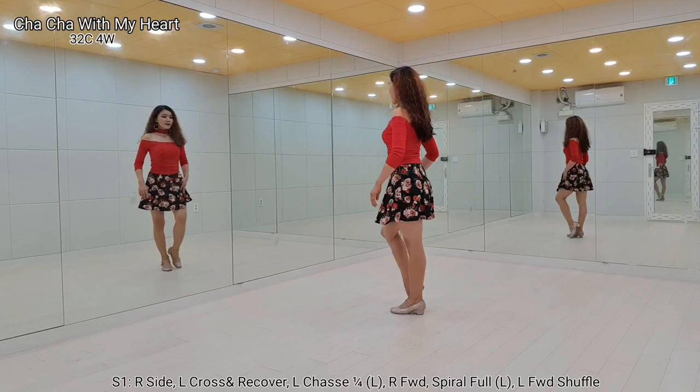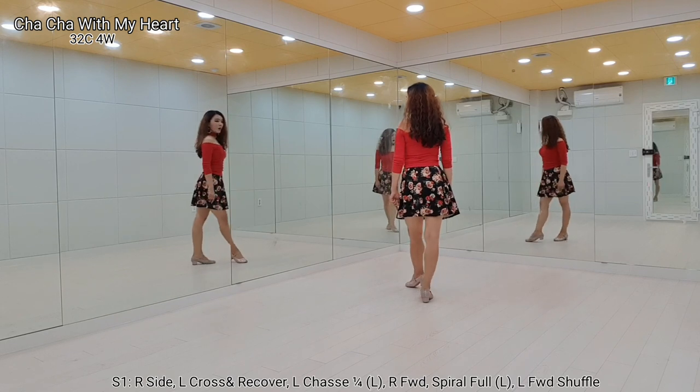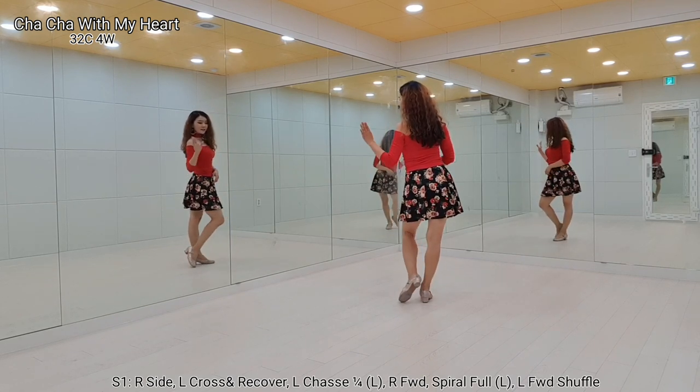Section 1. Right foot, step side. Cross again, recover. Left, shot step, quarter turn.